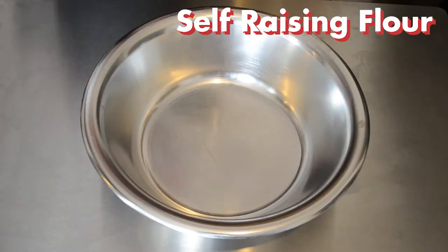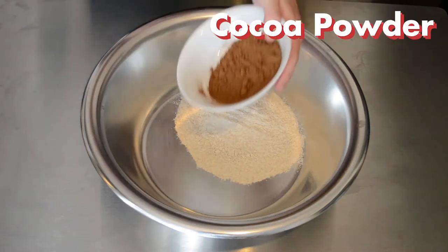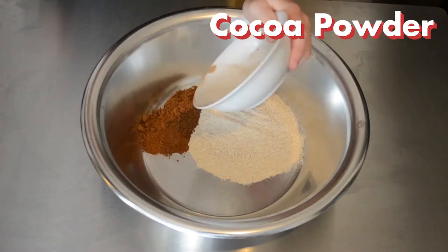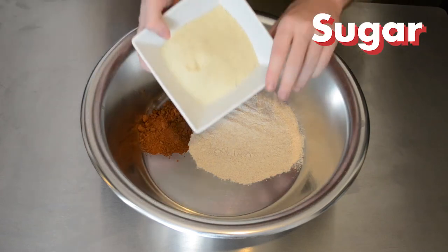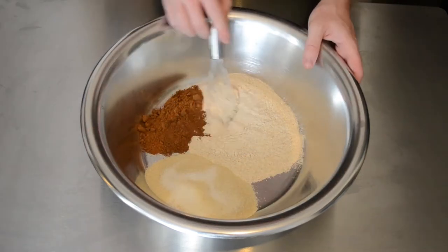We are then going to add some self-raising flour to a bowl, some cocoa powder — make sure this is not hot chocolate — and some sugar. We would have used all white sugar but we did run out and used golden caster sugar. This still resulted in a delicious dessert though.